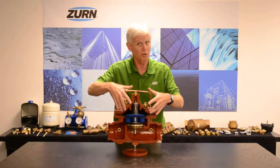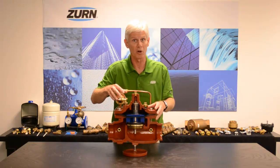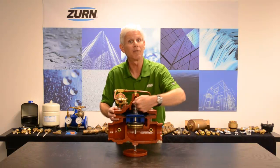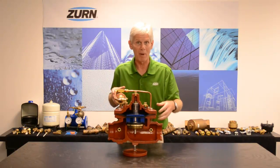The 1,000 is going to win — it's greater than the 600, so it's going to hold that diaphragm-actuated valve in the closed position. The only way the diaphragm-actuated valve is going to open up is if I relieve the pressure on top of the diaphragm, and we do that by use of the pilot itself.